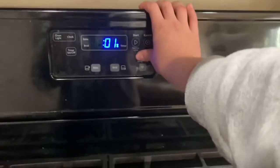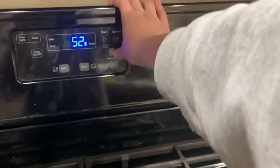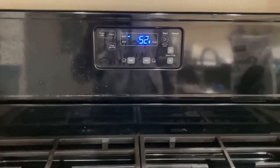Now I'm placing it in the oven for about 50 to 55 minutes — I think I'm going to do 53. Now I will do the dishes and wait.